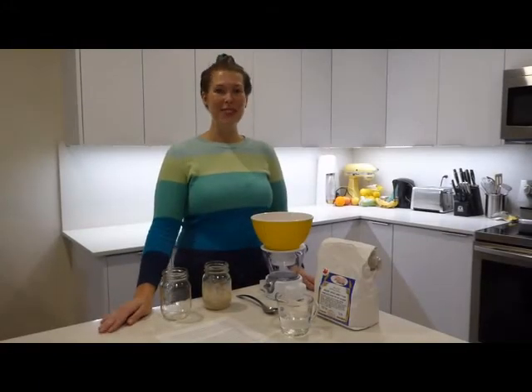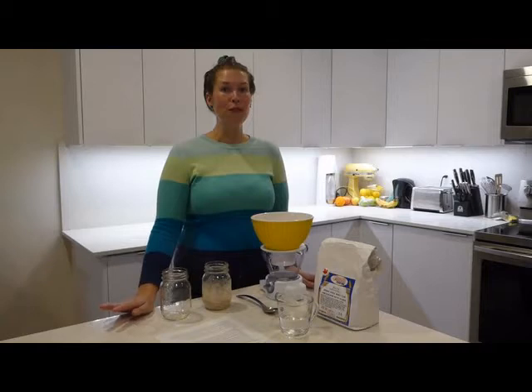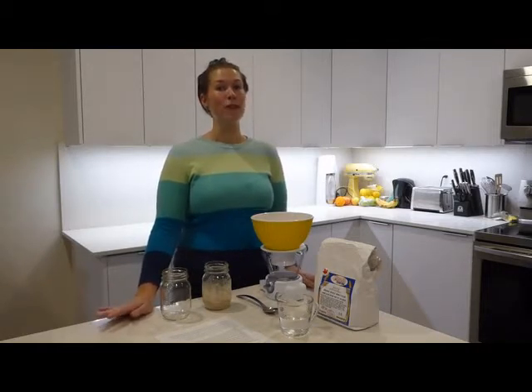Hi! Welcome to Wattle & Snood Farm. Today we're going to go over how to care and maintain your sourdough starter. Some people have said they get a little confused as to how to maintain their sourdough starter, so this is to hopefully make it nice and clear for you.